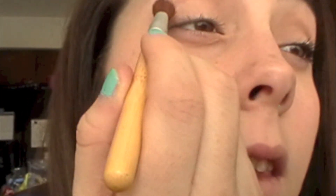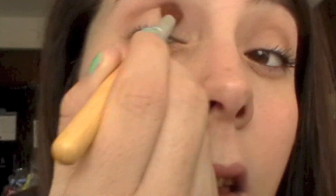Now I'm taking Naked 2 and taking a fluffy crease brush and just applying that to my crease.